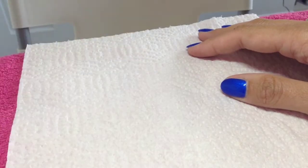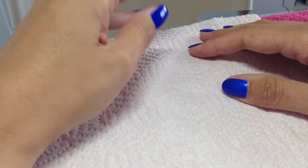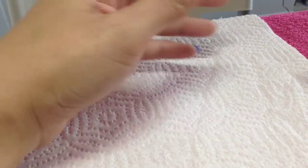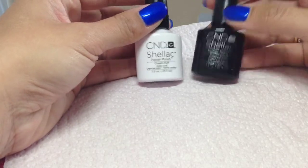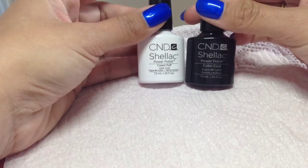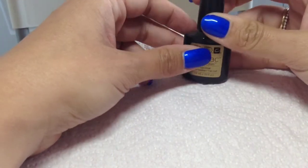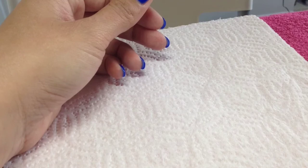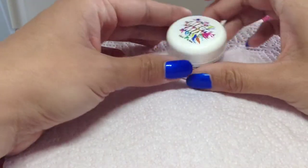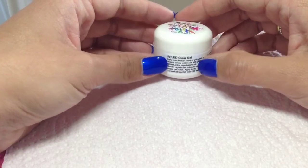Hey guys, welcome back to another video! Today I'm going to be showing you a really easy summery daisy design. I'll show you what you'll be needing — I'm going to be using shellac today, so I just need my basic So Cream Puff and Blackpool, those two. Obviously if you're doing this on a client you'd need your base coat, but I'm doing it on a ColourPop today so I don't need that, but I will be using my top coat as well.